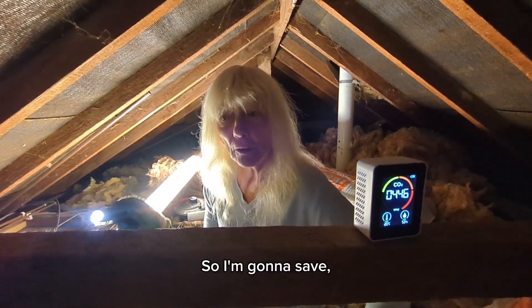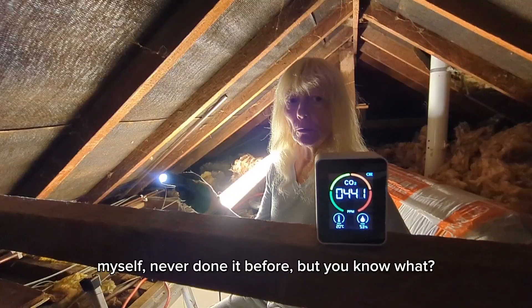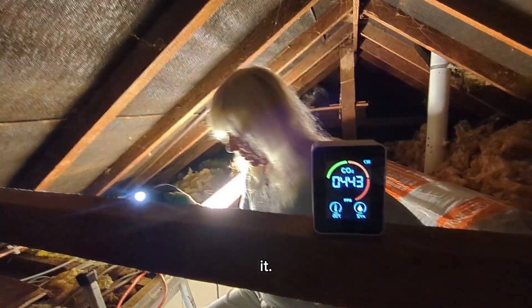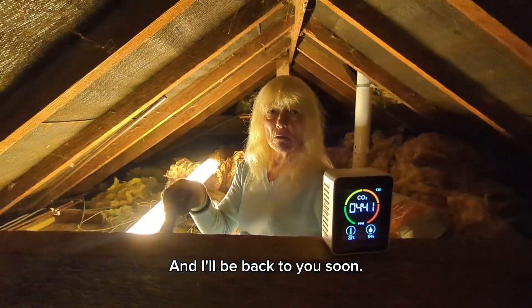So it's great. I reckon I'm going to save at least £500 by doing this myself. Never done it before, but you know what? There's always a first time, so I'm going to go for it. I'm going to keep you informed — this is the loft in the house and I'll be back to you soon.